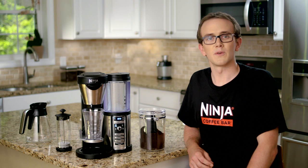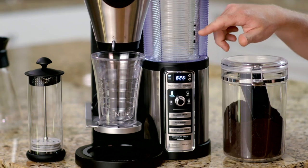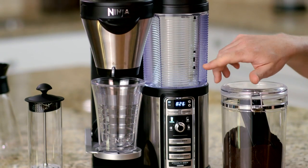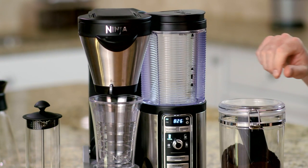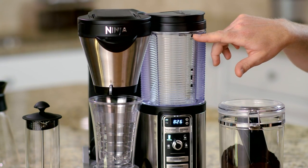Once you have everything that you need, fill the water reservoir above the minimum fill line of the size that you'd like to brew. Here we'll be brewing the travel mug, so I filled above the travel mug setting. I always personally tend to fill up to the maximum fill line to make it easy,